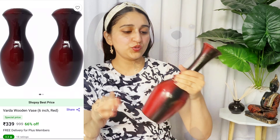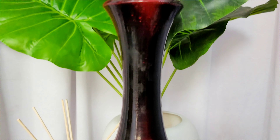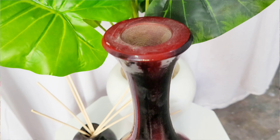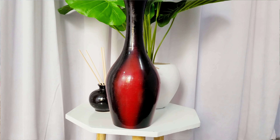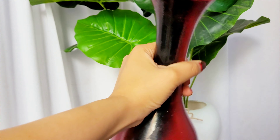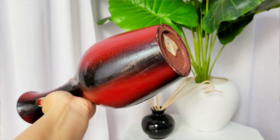The other thing I bought is this vase, and it's made of whole wood. The quality is very good. For approximately 200–300 rupees, I must say it's too good — the quality is very good, it's painted nicely, and the shape is also good. It will look great in the living area. The quality is very good and it's made of solid wood, so it's a nice purchase.